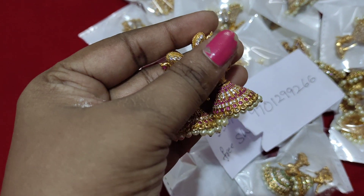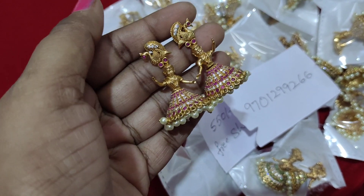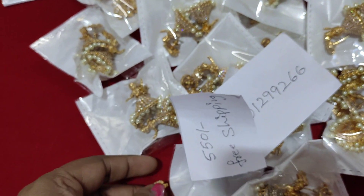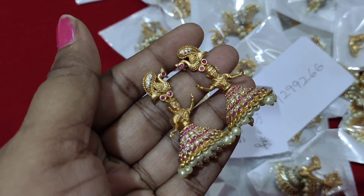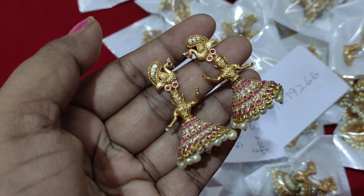It is $550. It's really beautiful — three to four colors available. This is ruby with white, matte finishing.